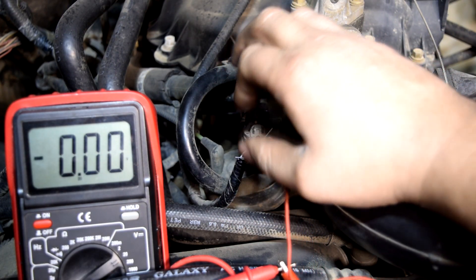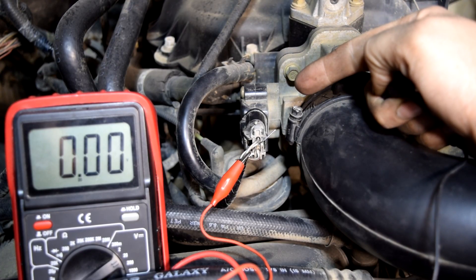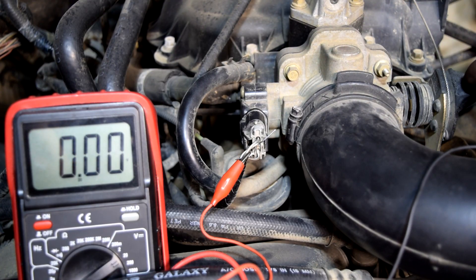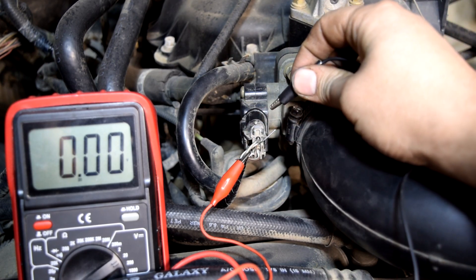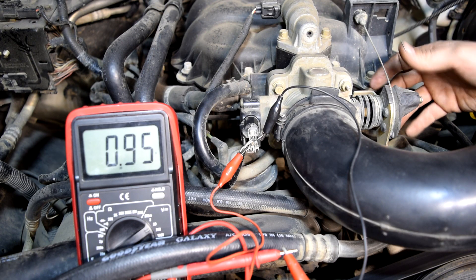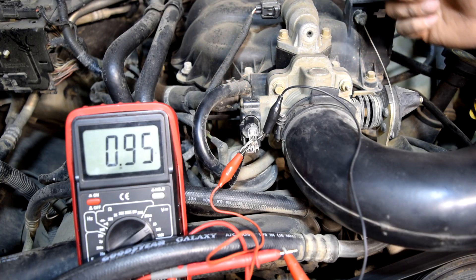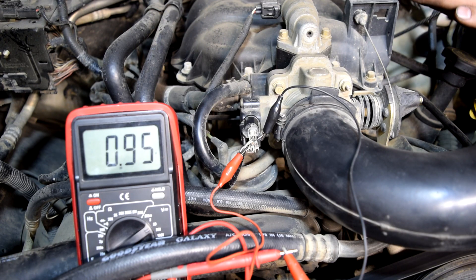First our signal wire. Before I attach my ground wire, I should say that this car is supposed to have one volt at idle coming out of the throttle position sensor. Since the key is already in the on position and we have power supplied to the throttle position sensor, and the throttle plate is all the way closed like you would have it at idle, we should have one volt once I attach to this. There we go — we got 0.95 volts, which is pretty close to one volt. Next we're going to go from closed throttle at idle to wide open throttle. What you want to look for is a steady increase in voltage — you don't want to see it jump around or go down then up; you just want to see it go up smoothly and steadily, and on the way down decrease in the same manner.